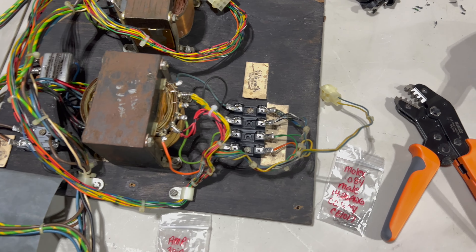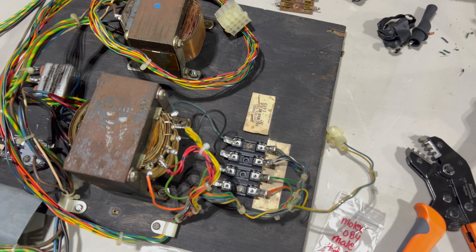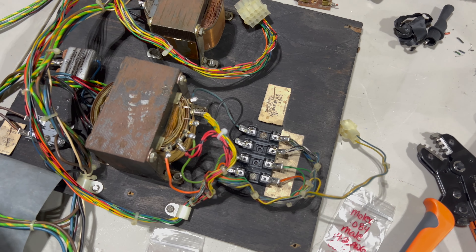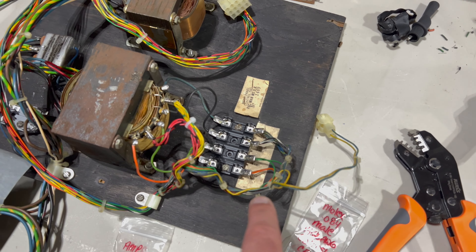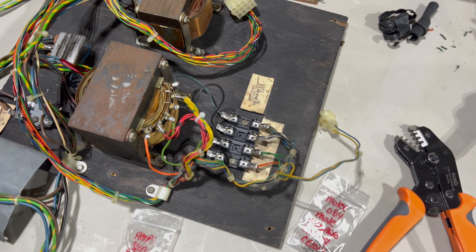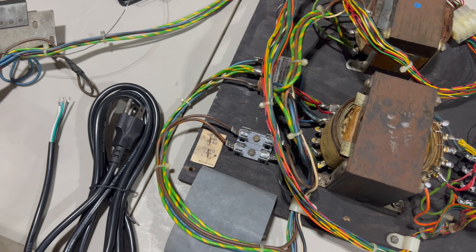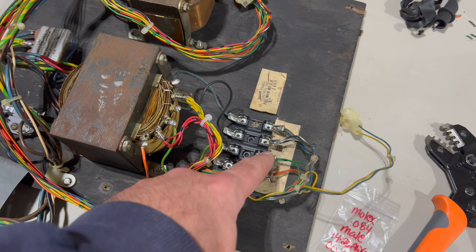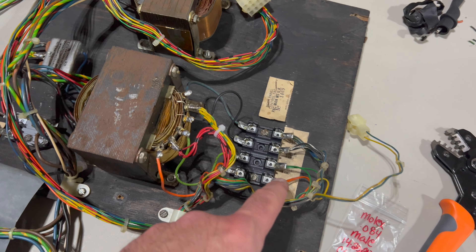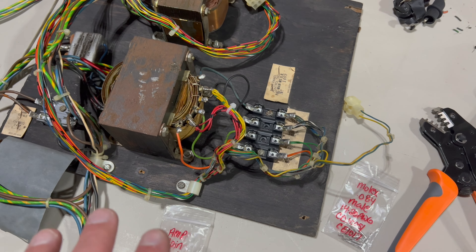I finished hooking up the other new fuse block on the right side, ohmed it out, tested continuity, and we're in good shape. This side was a bit trickier in addition to being twice as large as the two-fuse block on the left — all the connections on the right side have multiple smaller wires going to the same lug. But not too bad; we got it all sorted out.